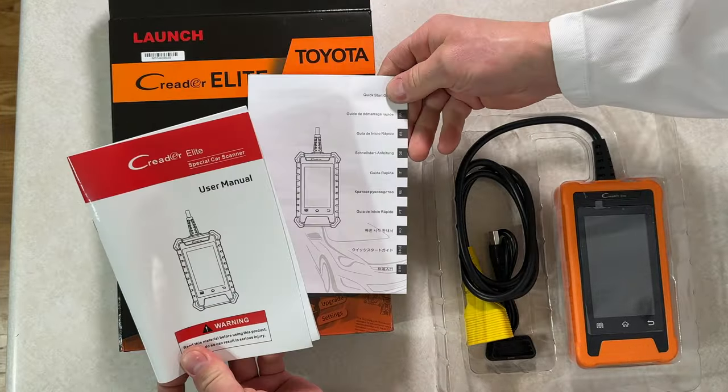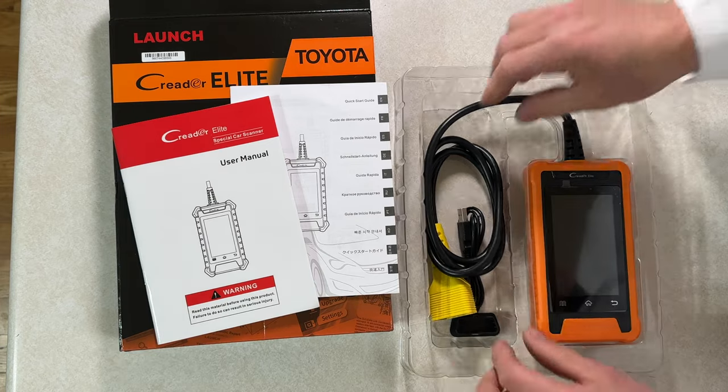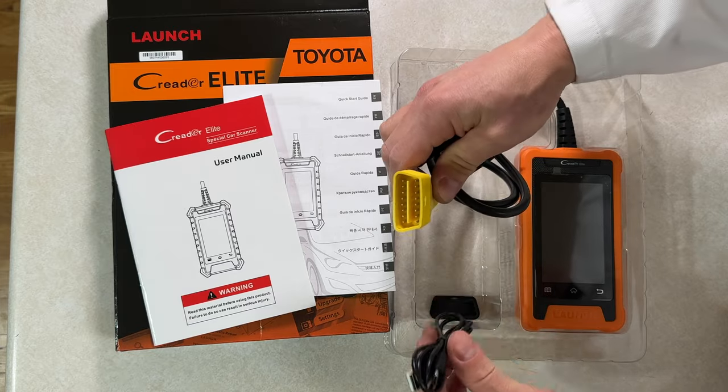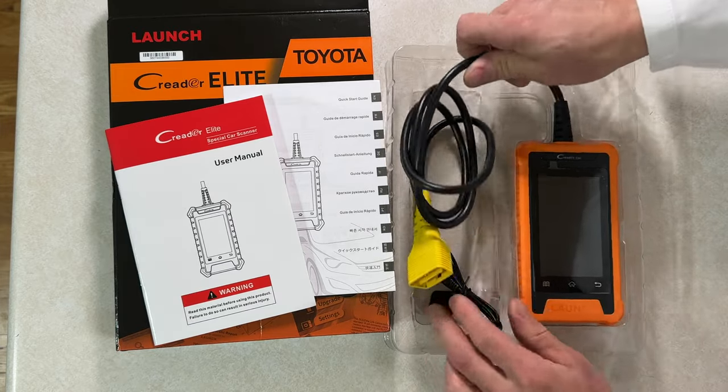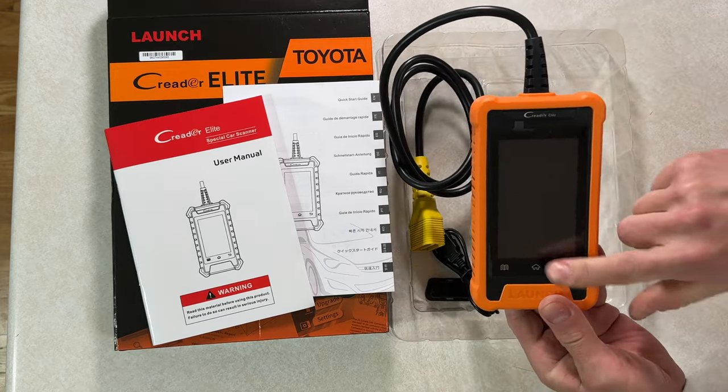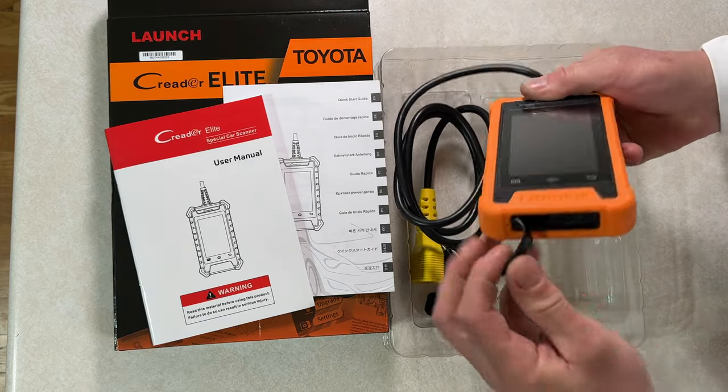In the box, you get a user manual, and the scan tool itself looks like an old Android phone with a sturdy-looking rubberized case and an OBD2 connector. You also get a USB-C cable to connect it to a computer. This tool won't turn on by touching the screen — you must connect it to a car or a computer.